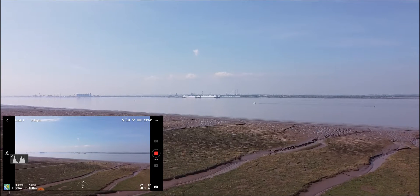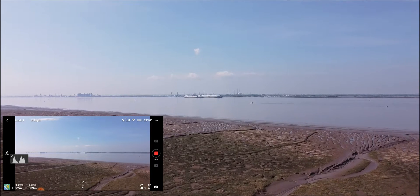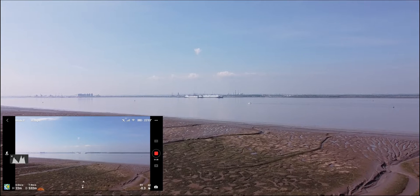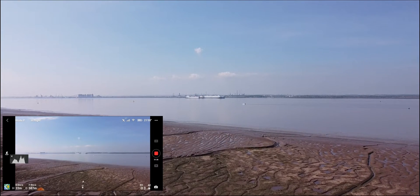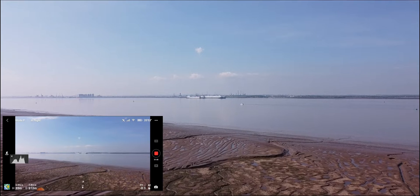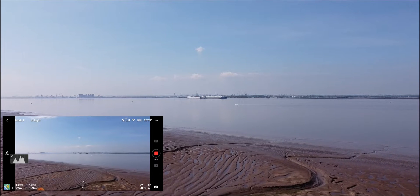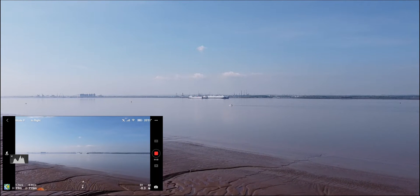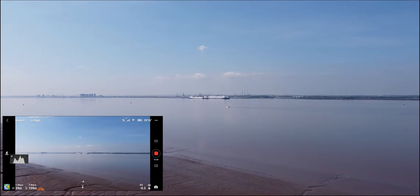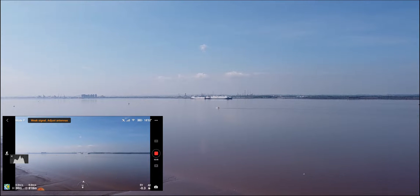Making a slight adjustment there. There's a little pleasure craft on the river. We're quite far already — we're already at 600 meters. Full signal, no problems here. I'm going to get a little bit more altitude. Plenty of satellites locked in, seems to be heading straight from where I am.